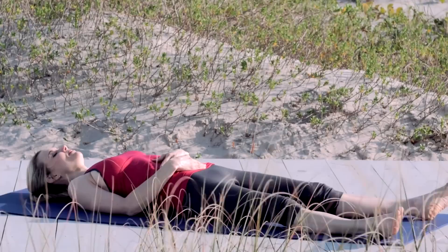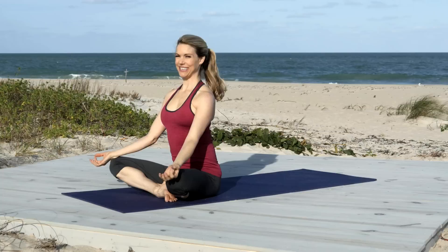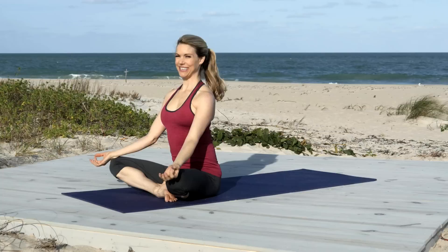Give yourself a few moments of rest. Then gather your knees into your chest. Use your abs to rock up to sit. Find a comfortable seat. Rest your hands on your knees. Close your eyes. And once again, take a moment to just honor yourself, your center, that strength from within. And thank you so much for joining me. I hope to see you soon. Thank you.